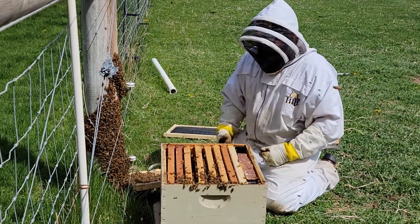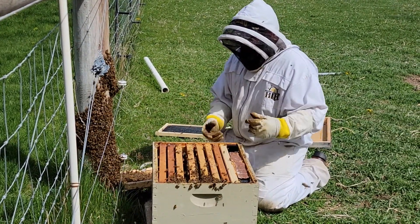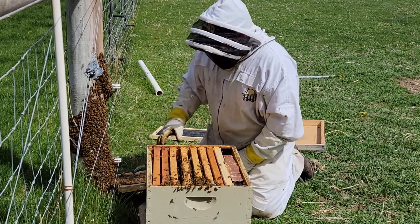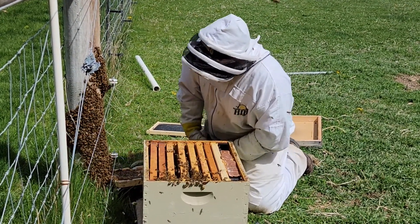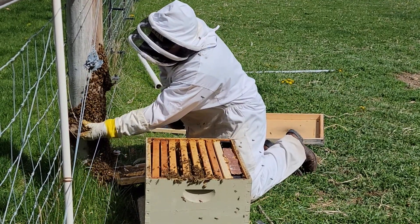I've moved about half the bees over into this box and I'm kind of waiting to see what happens here - if we see the bees come back this way or if they're going back that way - to see where the queen might be. Then we'll start looking for her. I'm thinking she's still on the pole so we'll keep going here.